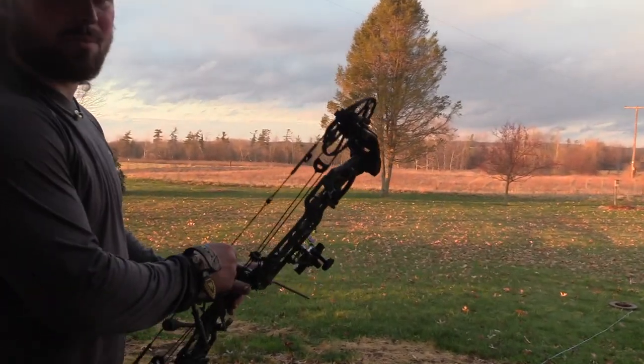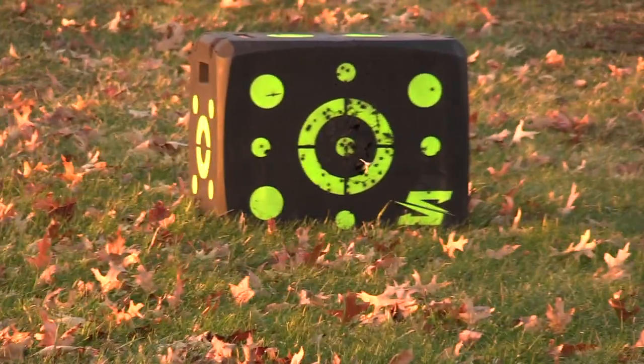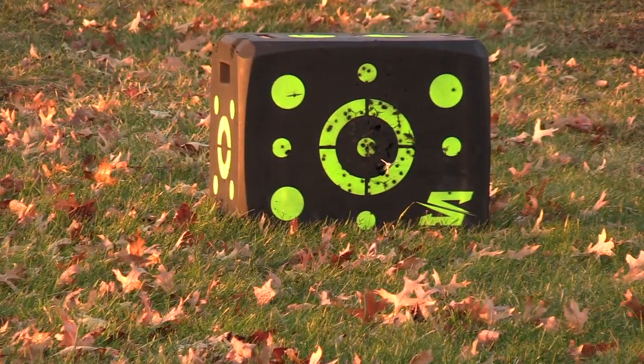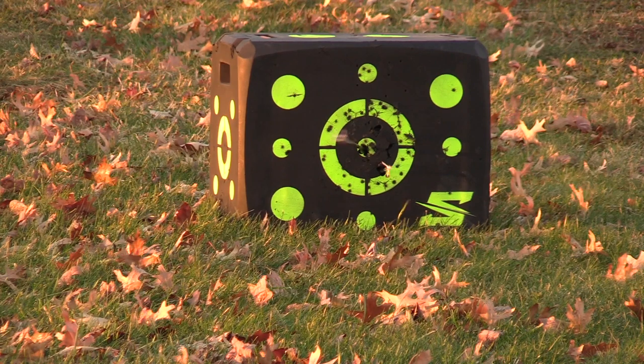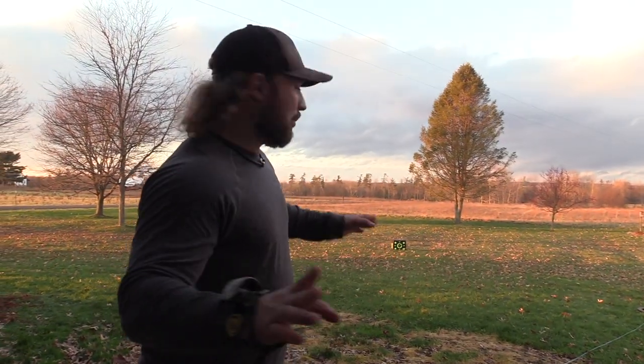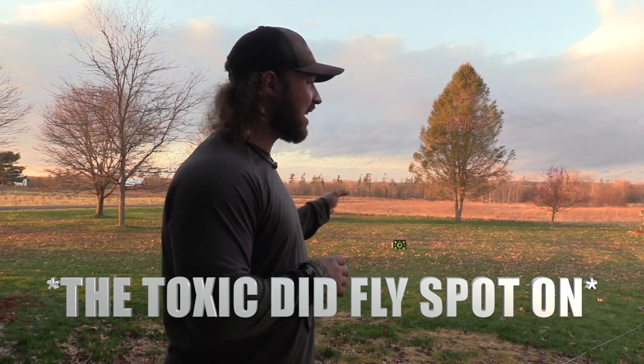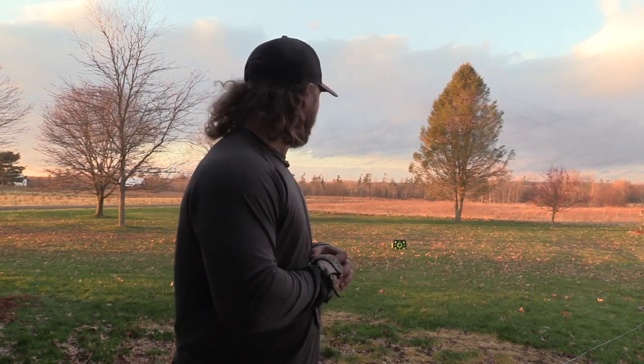Both broadheads are 100 grain. Same wind conditions, 20 yards. The Toxic flew a little better. So taking one shot each at 20 yards — I was aiming dead center on both. Neither of them flew like darts, but the Toxic flew a little bit better. Let's get the gel ready and put these into it. I've been eager to see how these radical core wound channels look in ballistics gel.